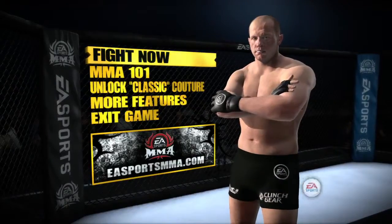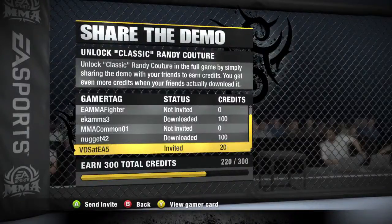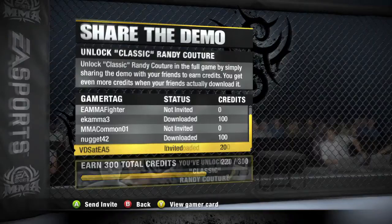Sharing the demo is as easy as selecting the Unlock Classic Randy option from the main menu, selecting a friend from your friends list, and hitting Send. Every invite you send to a friend will earn you credits that you can use to unlock the classic version of Randy Couture for the full version of the game. You'll earn even more credits when your friends download and play the demo — this is just our way of saying thanks for helping spread the word about EA Sports MMA.